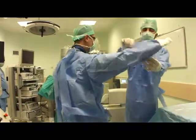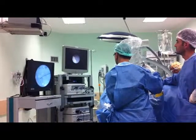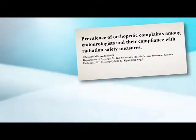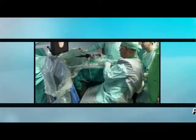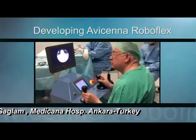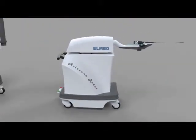Despite progress in the design of ureteroscopes and accessories for flexible ureteroscopy, most surgeons perform this procedure in a standing position — a sub-optimal ergonomic posture which may result in orthopedic complaints. It may also have a negative impact on performance, particularly in the case of larger stones, making it necessary to design and improve ergonomic platforms to prevent fatigue and reduce occupational hazards.